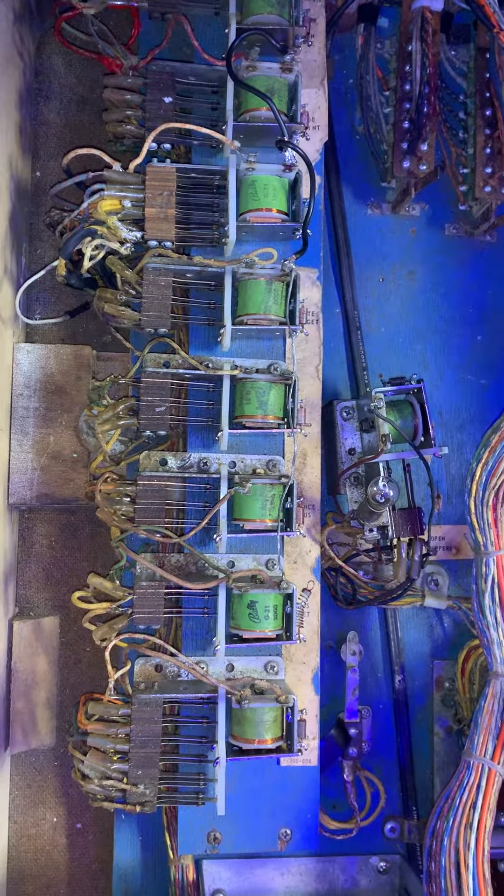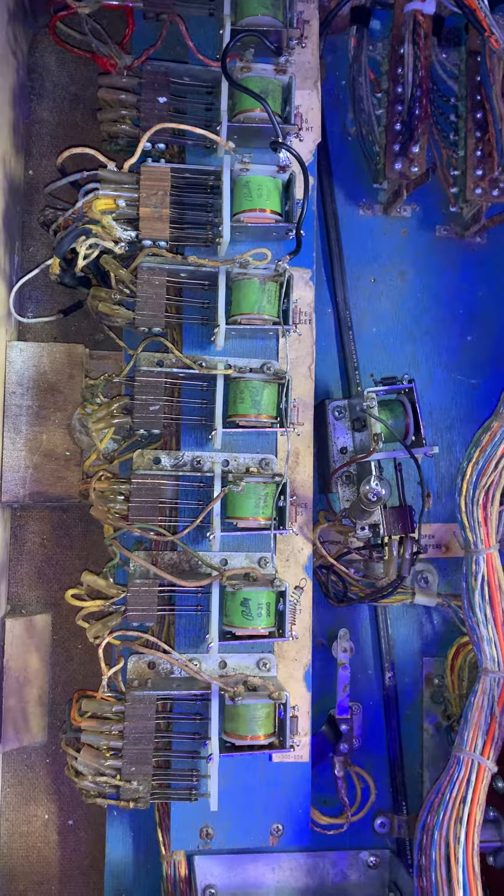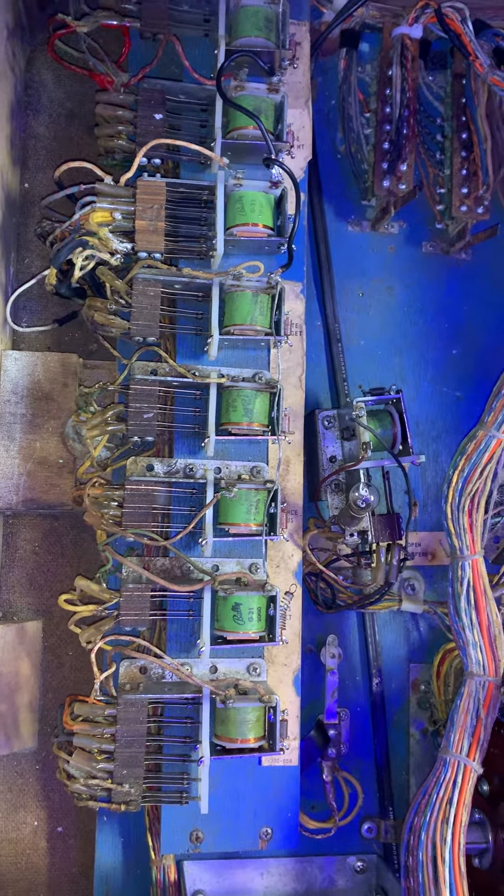I'm not exactly sure if it's a wiring issue or what. If anybody's had this issue, I would appreciate any help.